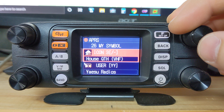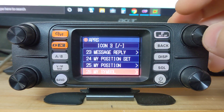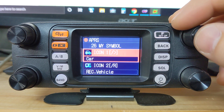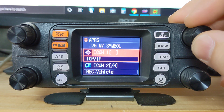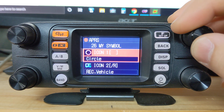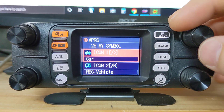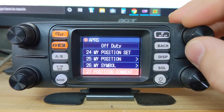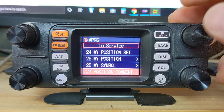We're going to set the symbol to house QTH VHF. There are quite a few already set up icon options. If you have a vehicle, instead of the car icon you can press the VFO knob and go through the different options — there are a lot of them depending on your type of station. Once it's highlighted you're all set, click back. Position comment says 'I'm off duty', and you can also set it to 'en route', 'in service', and so on.